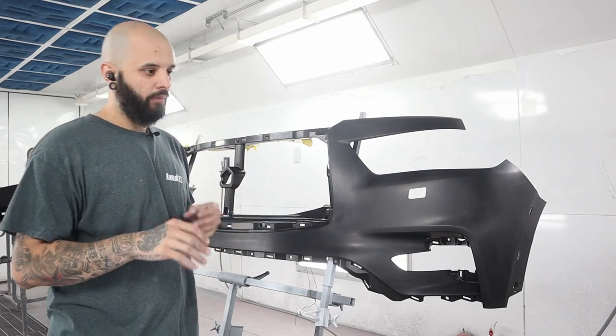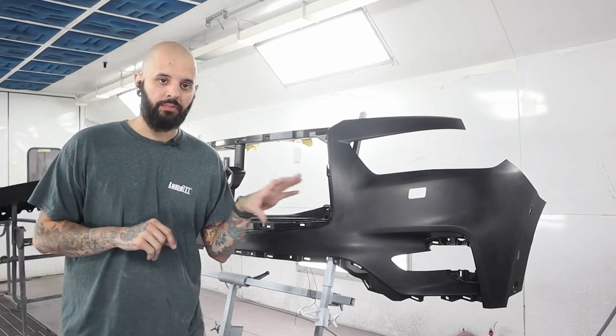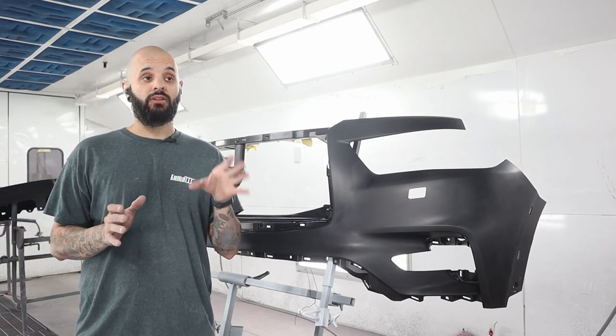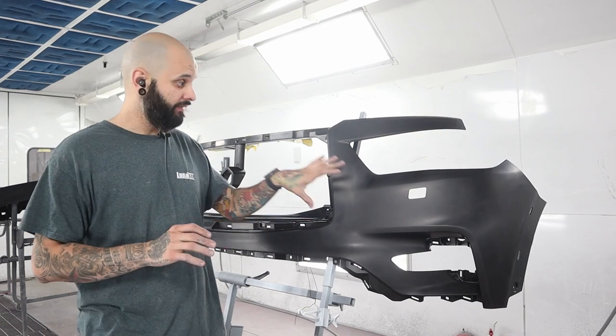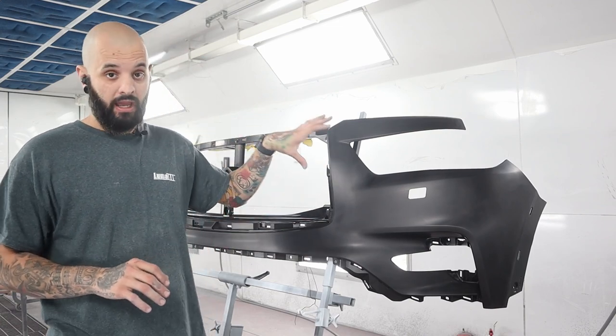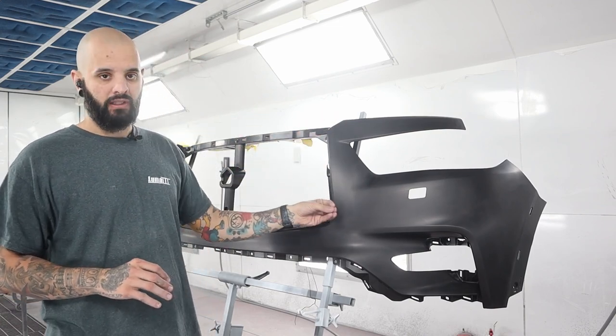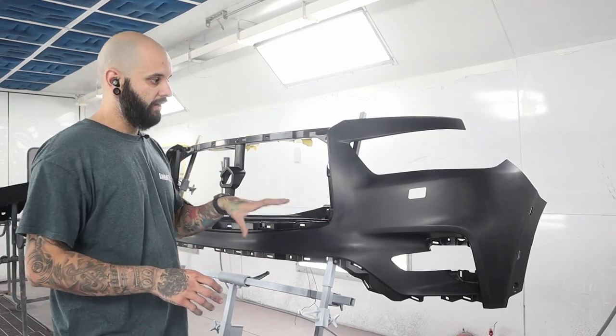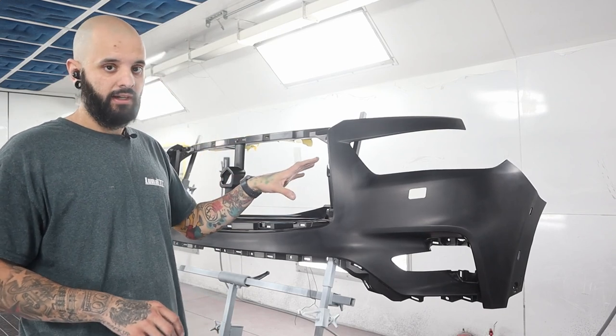A little trick for the people at home: you can go to any paint supply house and ask for a scuffing paste. That with gray scotch brite is going to clean this in the correct way to get all that mold release off these raw plastic bumpers. Then just wipe it down, clean it, tack rag it, adhesion promote it, and you're good to go.